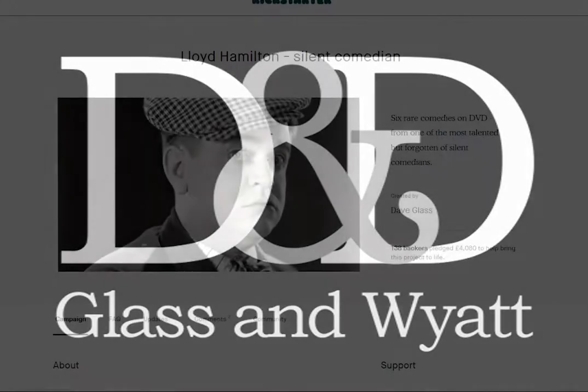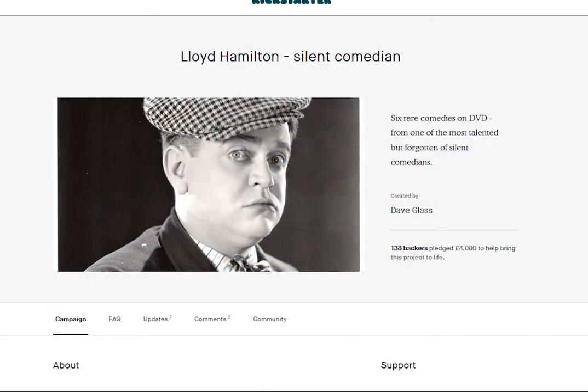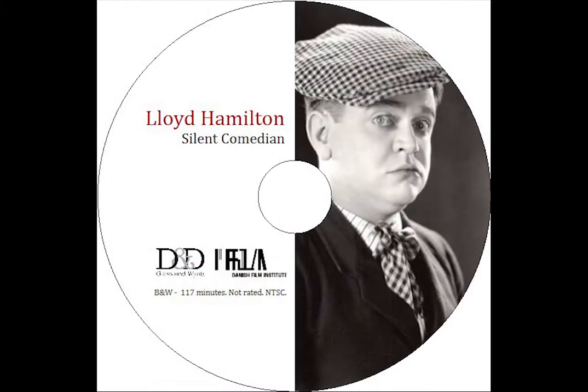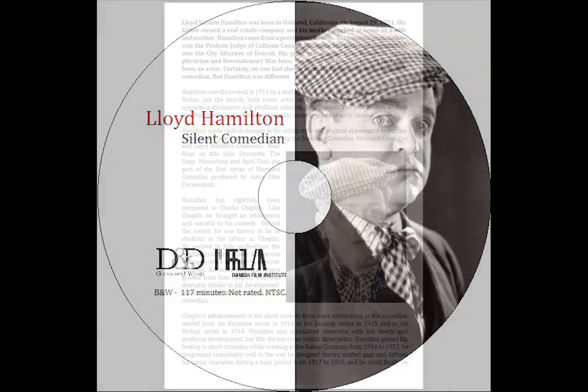Hello, I'm Dave Glass and in 2017, David Wyatt and I launched a Kickstarter campaign to restore a pile of old Lloyd Hamilton silent comedy films and stick them on a DVD. The campaign was a success and so the work began. And it was quite a lot of work. So I thought if you were one of the wonderful backers of this project and now own the DVD, you'd like a behind the scenes peek at some of the challenges that were faced when bringing these films back to life.